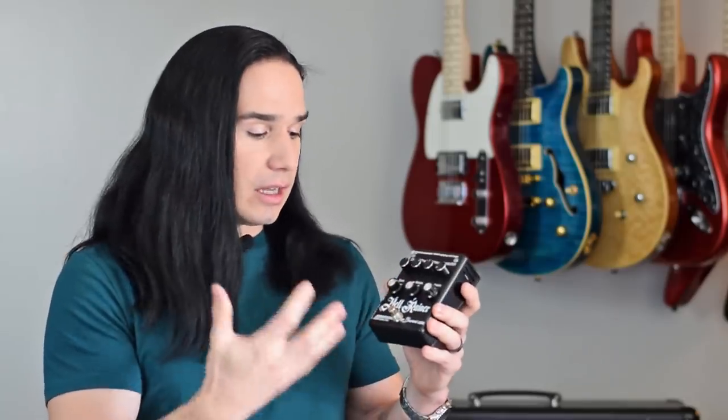I know Baroni is not the only company that makes pedal-sized amplifiers, but this one I think in a lot of ways has the best features — with the DI out, the FX loop, and it being 200 watts, that's pretty awesome. I'd love to hear what you guys think about this pedal or any other amplifier-type pedals that you've tried out.